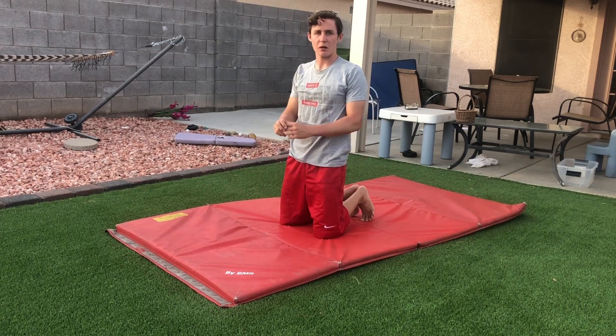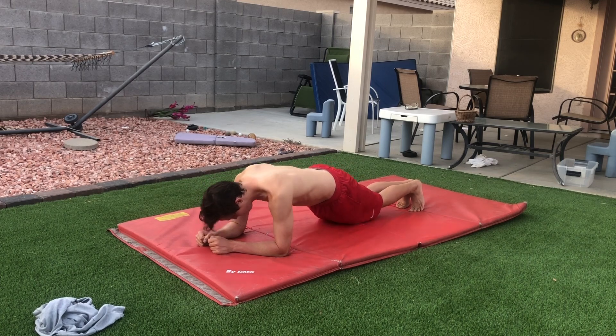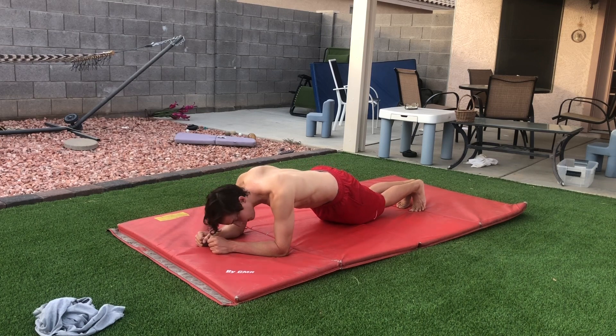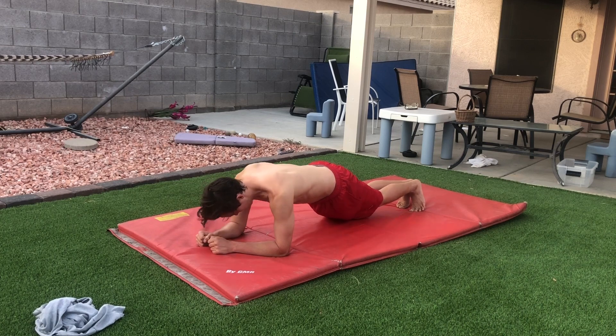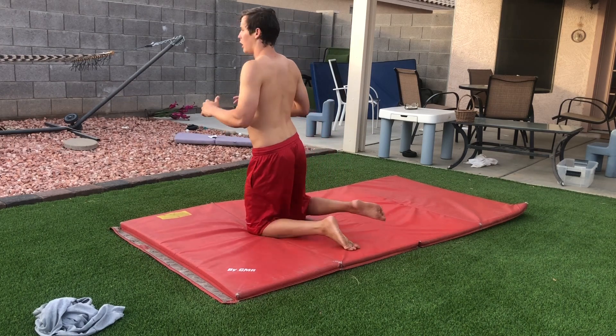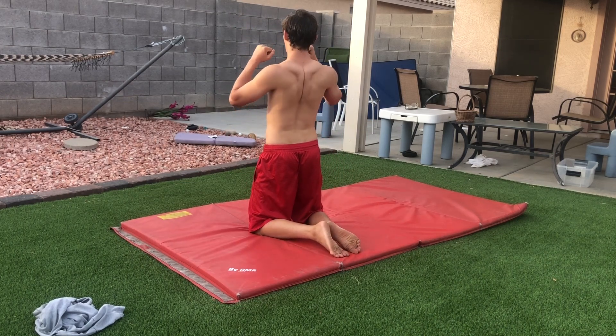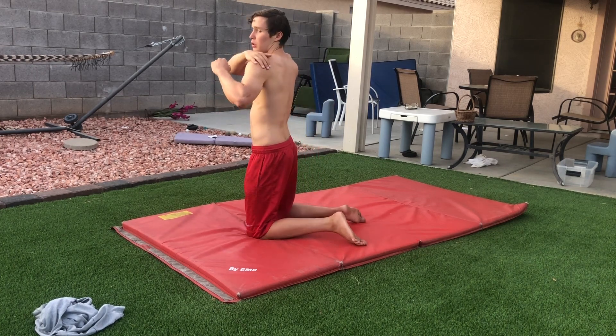It might be easier if I take off my shirt. Pinch back and then bring them back to a neutral position, all the way up just like this. We're going to do 15 of these. All you're doing is pinching your shoulder blades and then pushing them out.